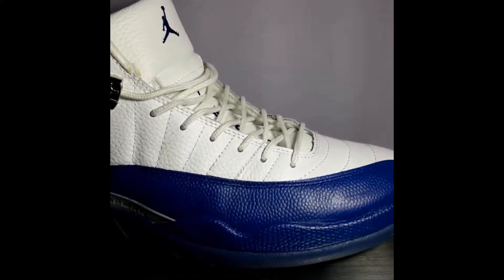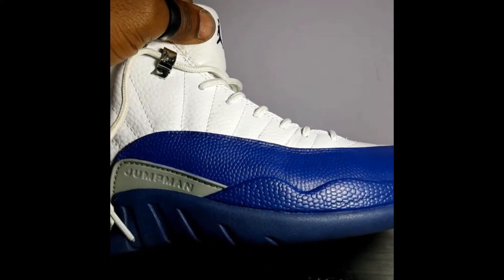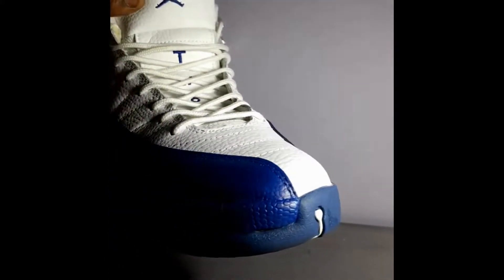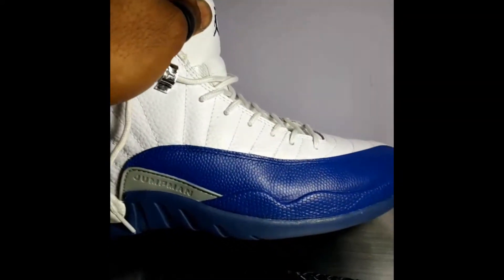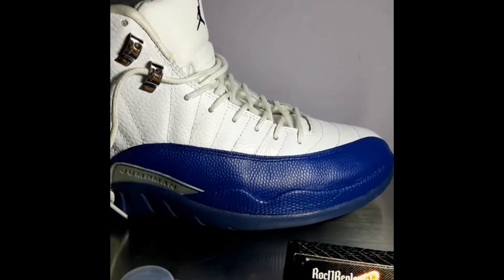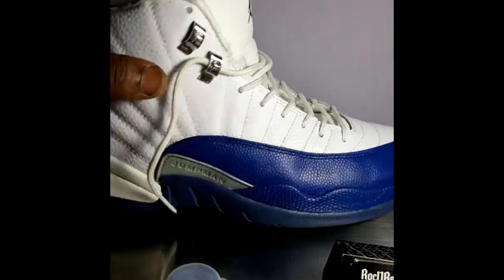Welcome back. Gonna get to the last touches of painting these French Blue 12s, then put the finisher on to matt it out. Y'all will see the finished product at the end of this video. Keep it locked.